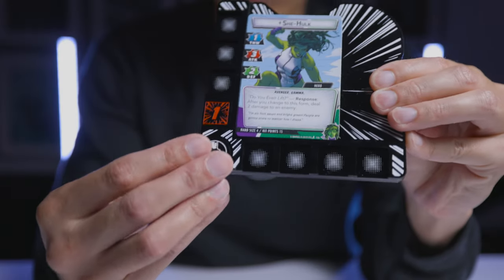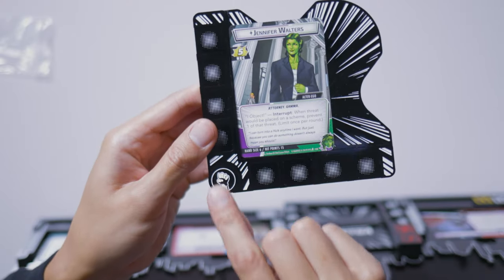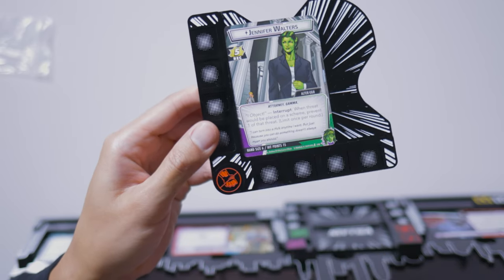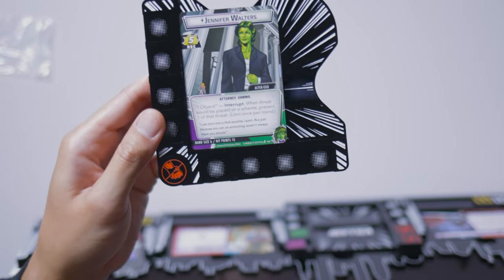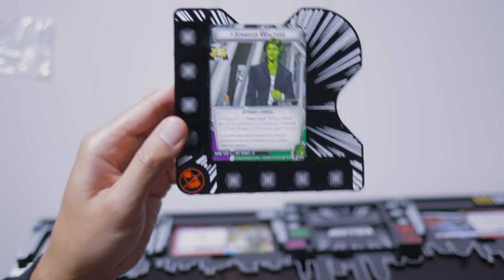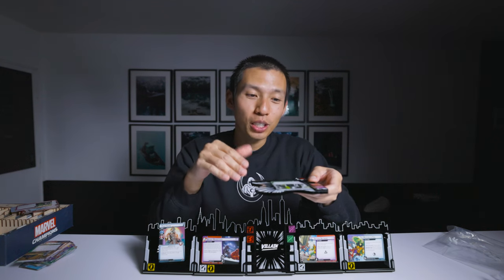This board also comes with a tracker letting you know whether or not you have used your hero's ability. This goes in the bottom left corner and slots in nice and neat. You can also flip it over when it has now been used and exhausted. All of these slots on the bottom and to the left are for any kind of tokens you need — for damage or retaliate if you're using Black Panther, for example. One thing that is absolutely making it for me is how seamless the tokens are — they just feel so nicely blended in with the play board.